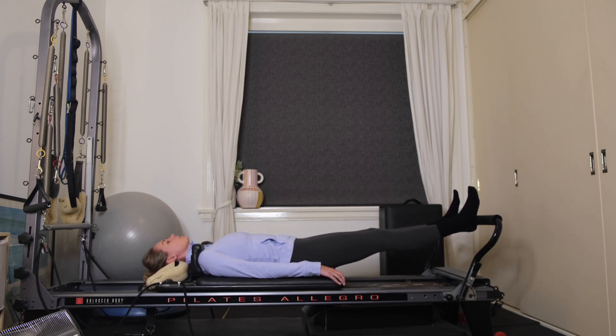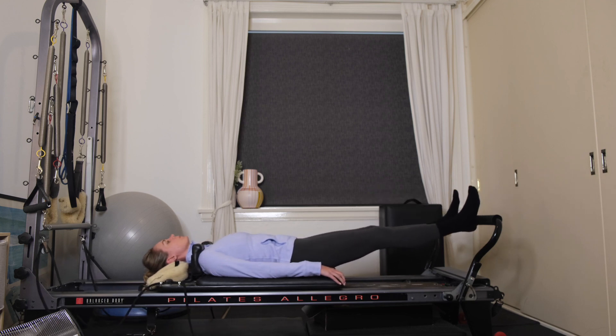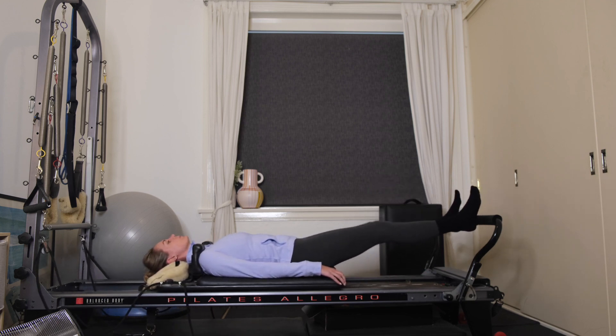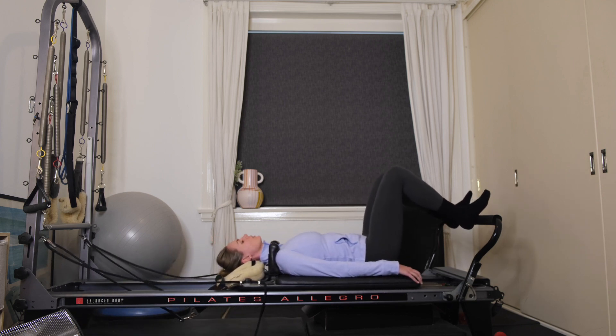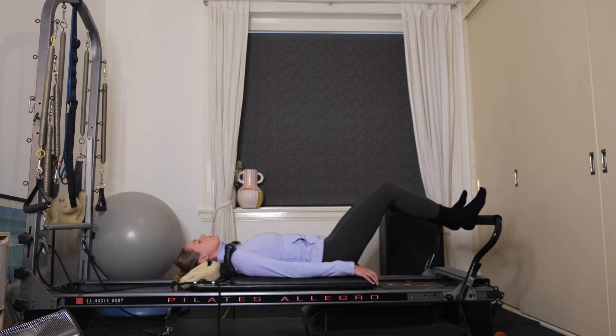Exhale, pressing away for five. Inhale to bend. Four. Press evenly through both heels for three. Two more. Last one, pressing out all the way. You're going to come down halfway — little tiny pulses up and down.